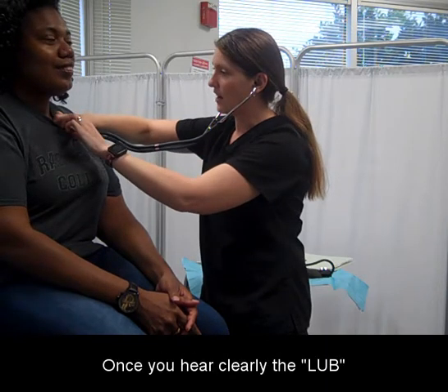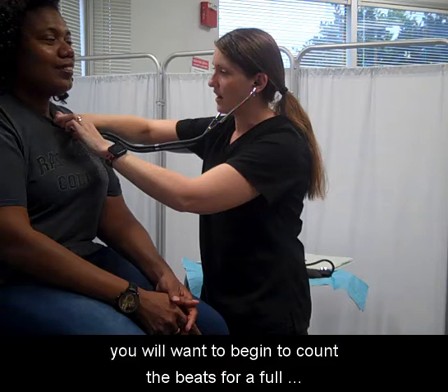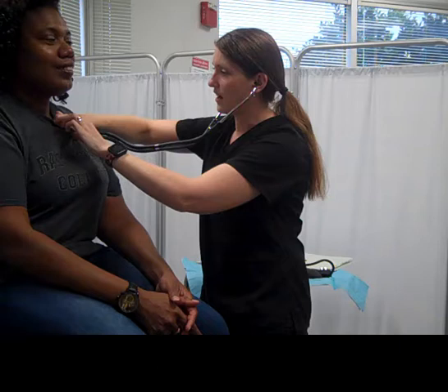Once you hear clearly the lub-dub sound of the heart beating, you will want to begin to count the beats for a full minute. One lub-dub sound counts as one beat per minute.